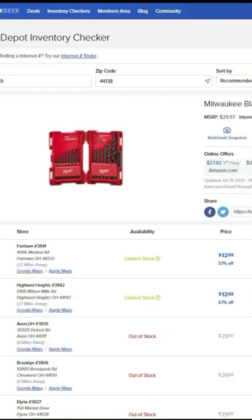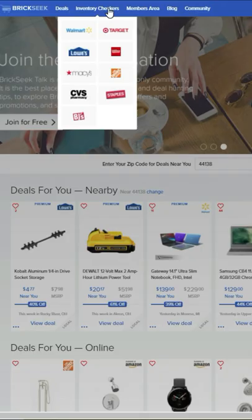Once you're loaded, you can see where it might be in stock, out of stock, or limited stock. This same procedure can be applied to any stores that you see listed here at BrickSeek.